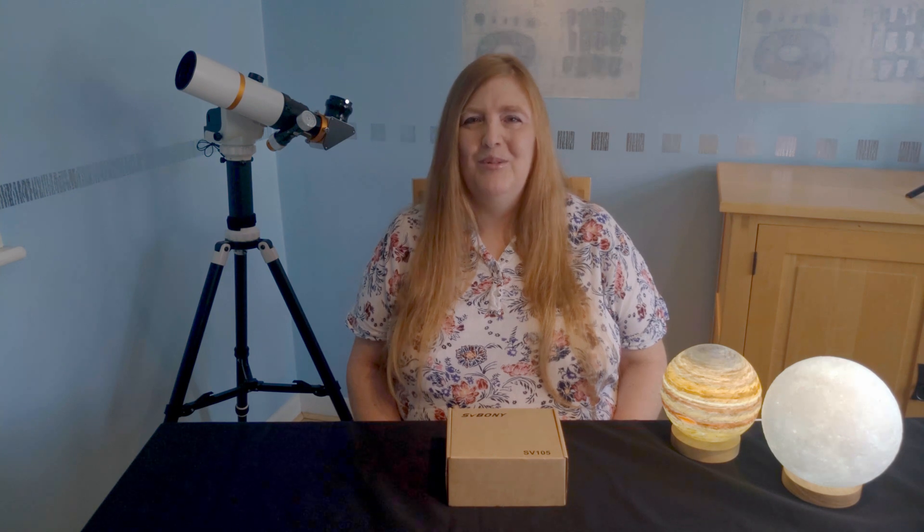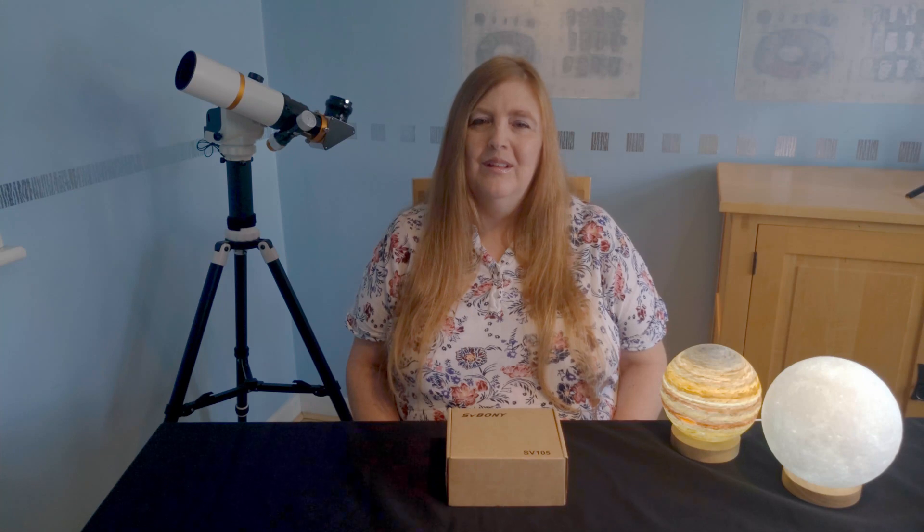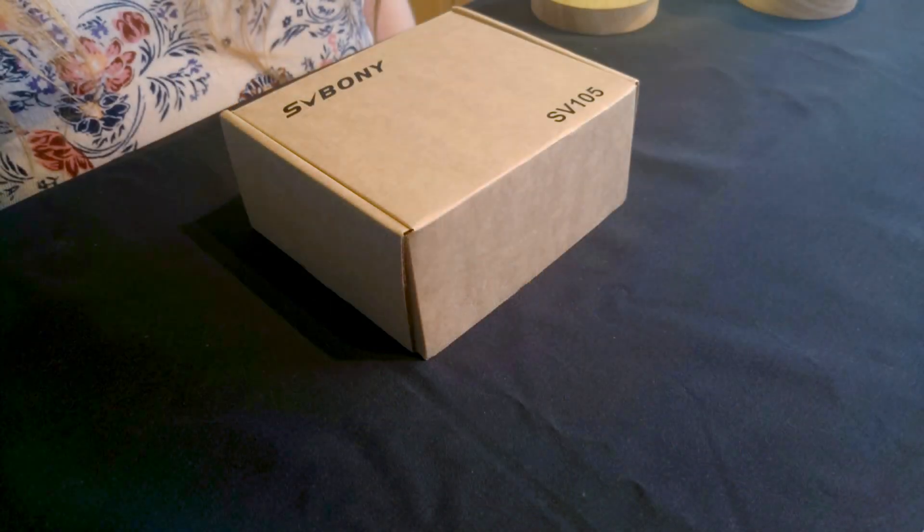Hi, I'm Clare from North Essex Astronomical Society. Today I will be reviewing the Svbony SV105 electronic eyepiece, which Svbony has kindly sent us. Let's start by finding out what's in the box.